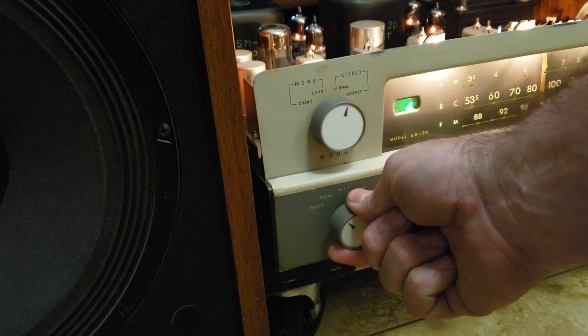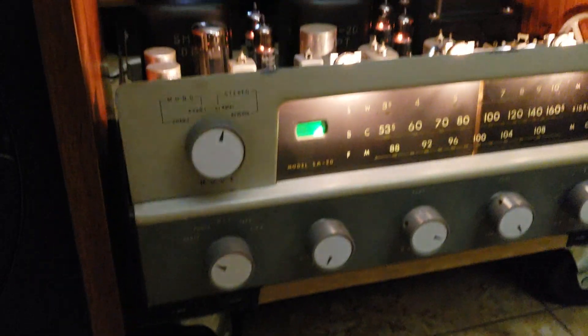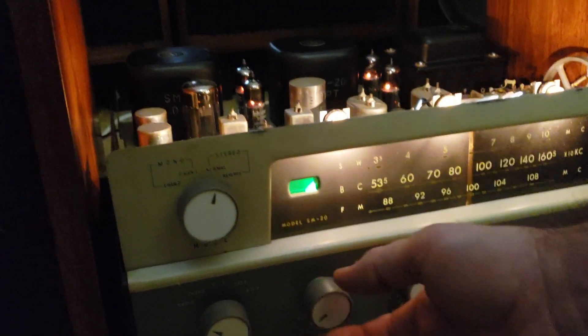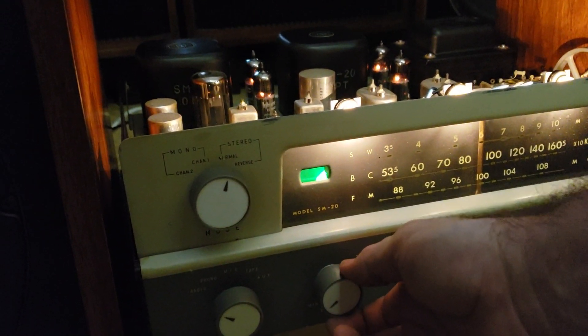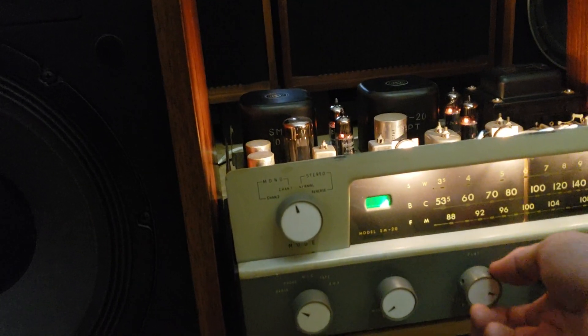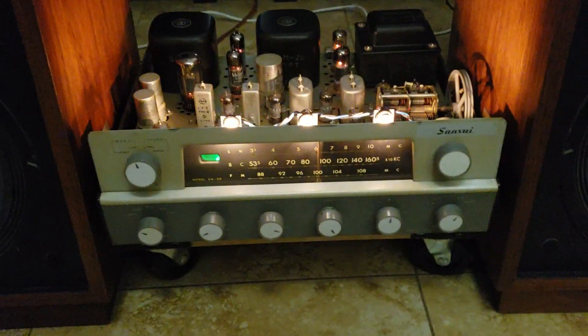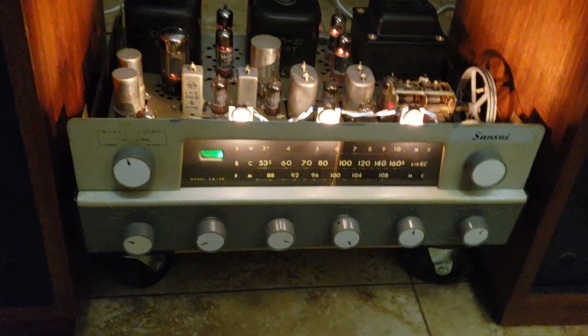You get a little bit of that popping. Again, you need the MPX adapter — in stereo mode it's just playing out one speaker, but when I switch it over to mono, both come on. I don't have an antenna hooked up, so the signal is limited.